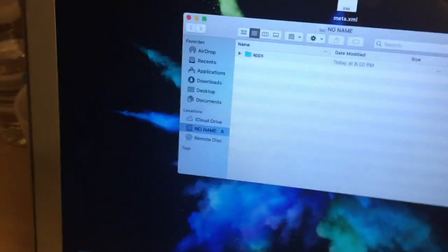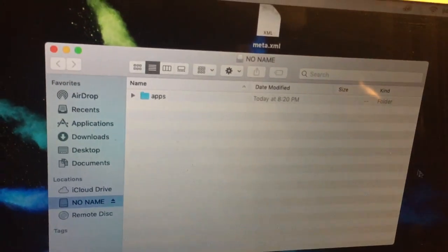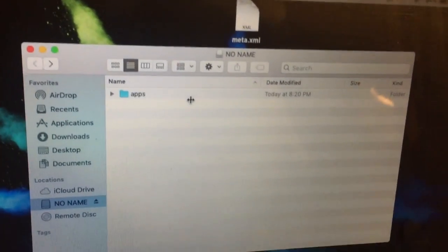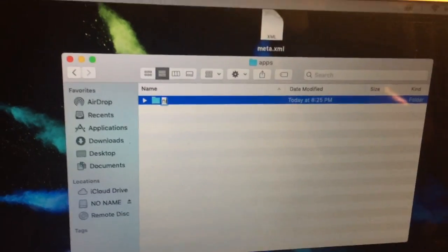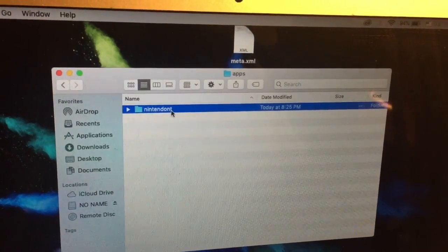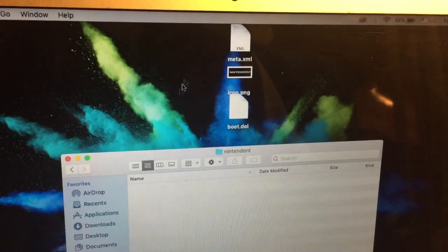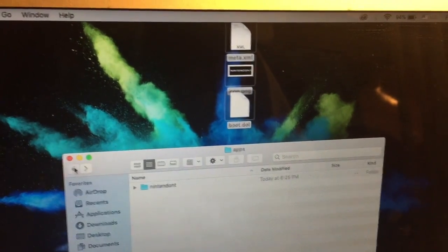On the SD card, you're going to open the apps folder — create a folder named 'apps' if it doesn't exist. Inside the apps folder, open another folder and call it 'nintendont'. Once you have the nintendont folder, copy those three files into it.